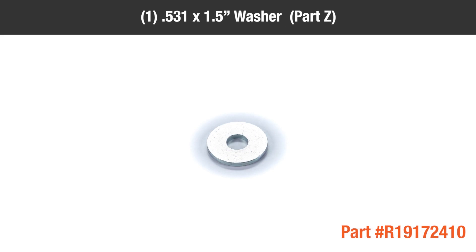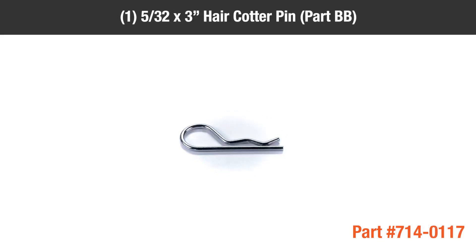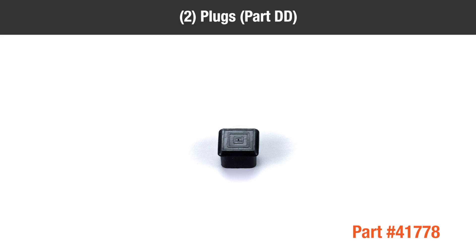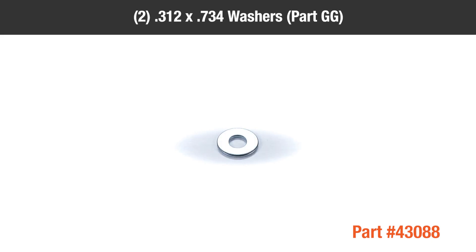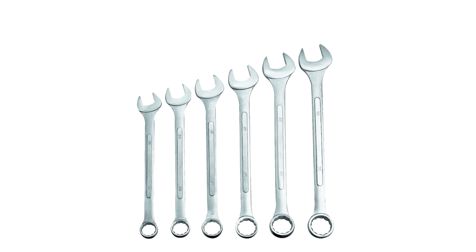1 .531 x 1.5-inch Washer Part Z, 4 Large Washers Part AA, 1 5/32 x 3-inch Hair Cotter Pin Part BB, 1 3/32 x 1.8-inch Hair Pin Part CC, 2 Plugs Part DD, 4 .375 x 1.875 Washers Part EE, 4 3/16-inch x 2-inch Cotter Pins Part FF, 2 .312 x 0.734 Washers Part GG, 1 3/8-inch x 1 1/4-inch Hex Bolt Part HH.